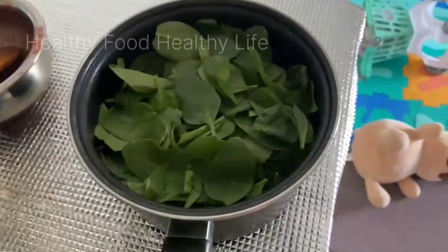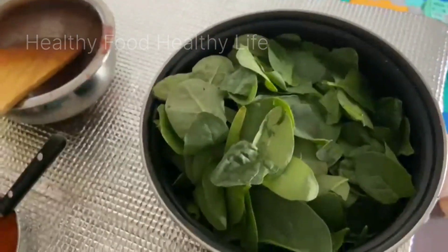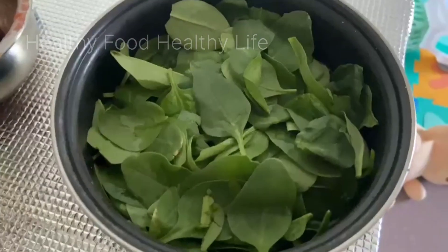I washed it the night before. I had a lot of time to wash it in the evening and a lot of time to make it in the morning. I had a lot of produce in the morning, so I boiled it in the morning — it will boil in about 5 minutes.